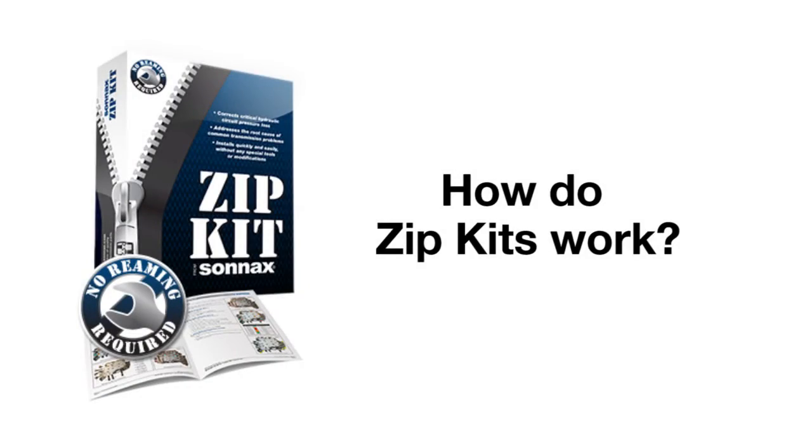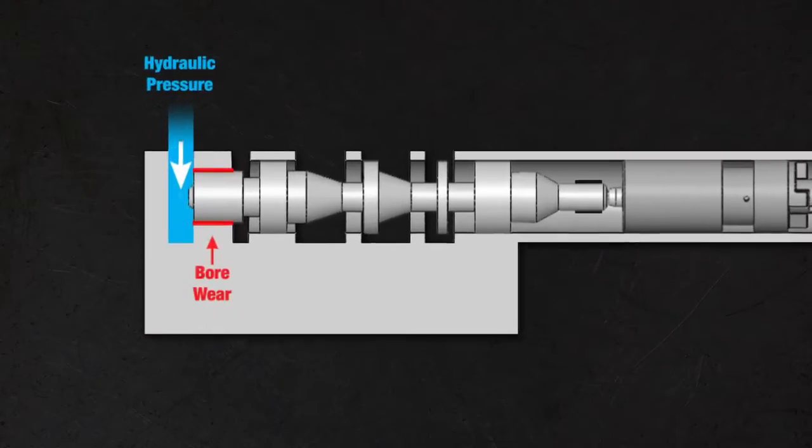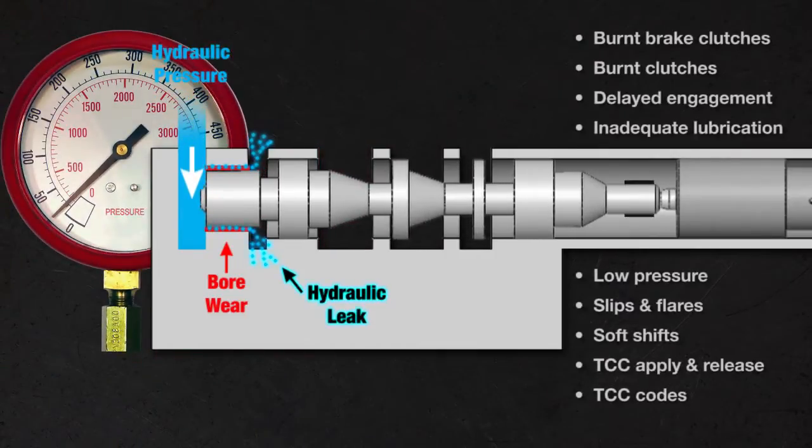How do Zipkits work? Casting wear at critical oil circuits is caused by repetitive transmission valve movement. This wear leads to hydraulic leaks, loss of pressure, and eventually a variety of common shift problems.